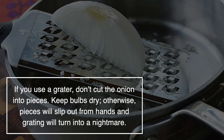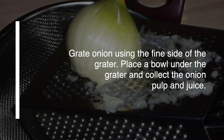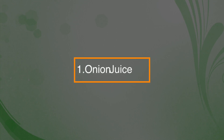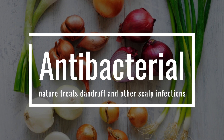You may need to take some precautions as onions will affect your eyes and make your tears come up. If you use a grater, don't cut the onions into pieces. Keep the bulbs dry, otherwise pieces will slip out of your hand and grating will turn into a nightmare. Grate onions using the fine side of the grater, place a small bowl under the grater and collect the onion pulp and juice.